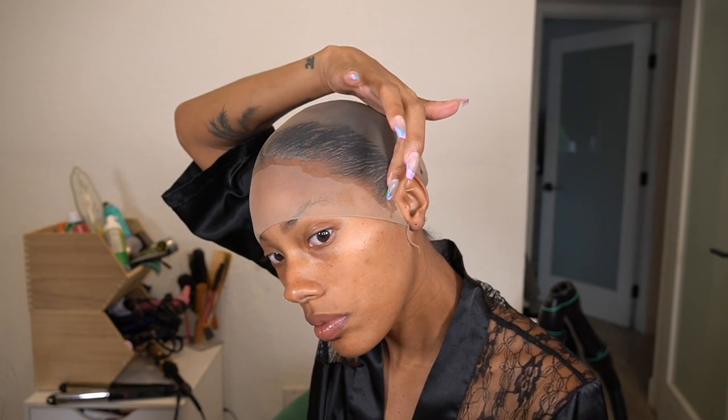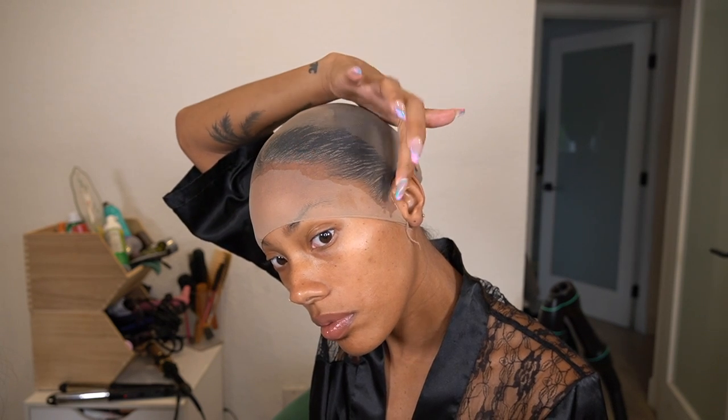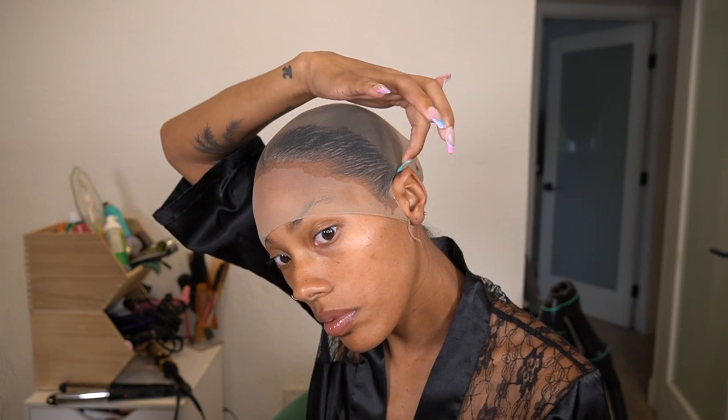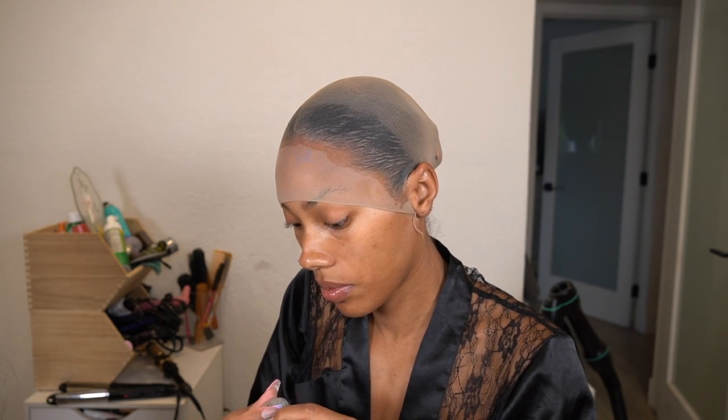To really secure the ear tabs, I go in with a little bit of Got2b Glue. I don't put it everywhere because it takes forever to dry — I literally just cup it around my ear. You want to go back a little bit to keep it from rolling when you cut it. On the actual sideburn area, I put just enough to keep that part from rolling. Then I go in with my blow dryer, make sure everything is dry, and really focus on the ear part to make sure that part is 100% dry.